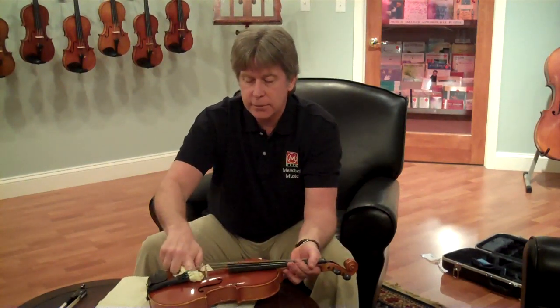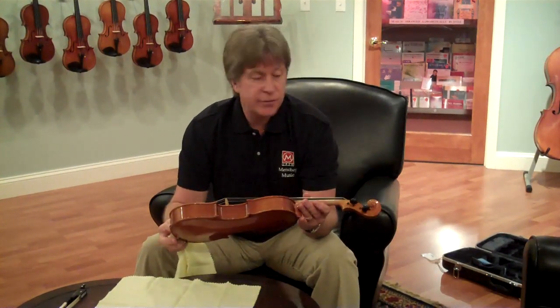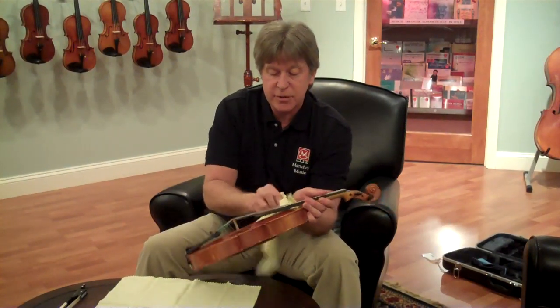You can feed it underneath and wipe all the rosin that you might have off of that. If you get any fingerprints on the instrument, you can also take your cloth and wipe the rest of the body of the instrument off.